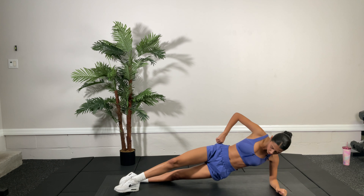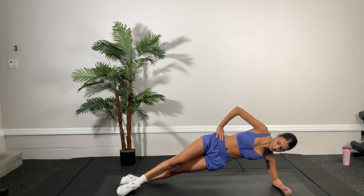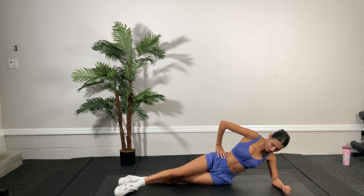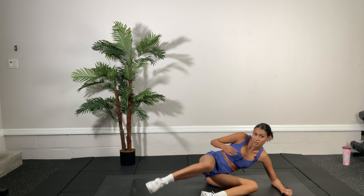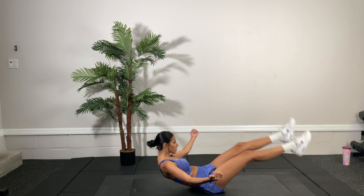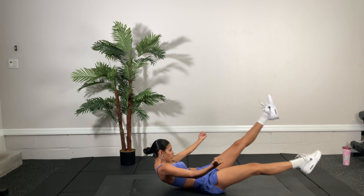Keep those legs straight. Hand on the hip. Ten reps — eight more to go. Five more to go. Two more. Last one. Great. Now we're going to do hollow hold — those flutter kicks. We're going to hollow like a boat, arms out, and do flutter kicks. Ten reps. That was five, five more to go. Last one. Great job.